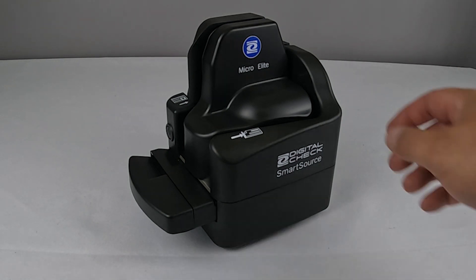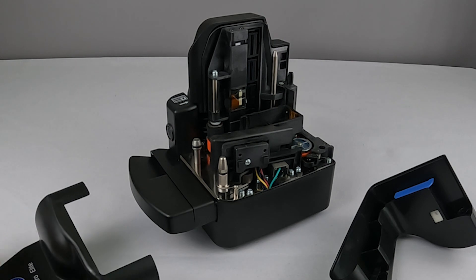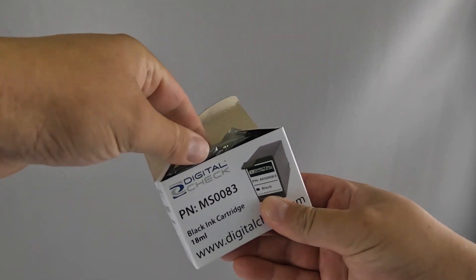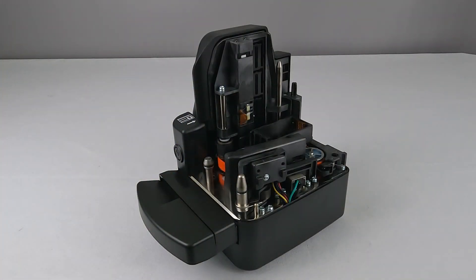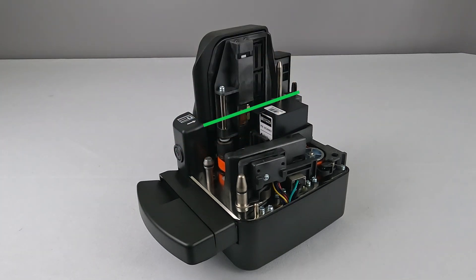If your scanner has an inkjet endorser, you'll need to install the inkjet cartridge before powering it on. First, lift off the scanner's outer covers. Locate the ink cartridge and remove it from the packaging. Insert the ink cartridge into the central housing and gently push it down. You'll hear a click when it snaps into place and the top should be level.